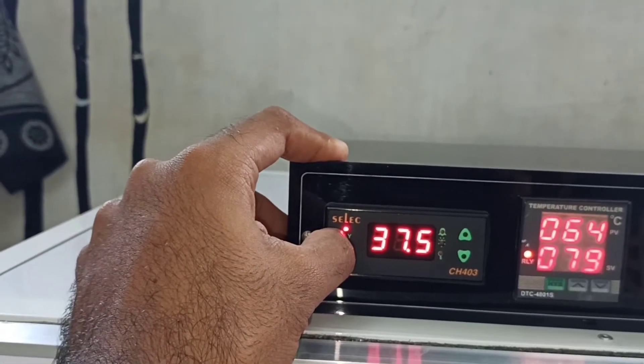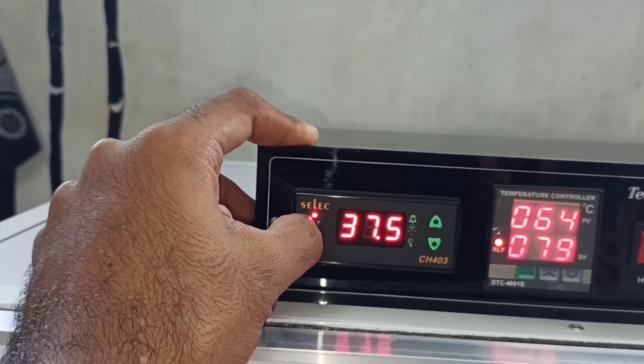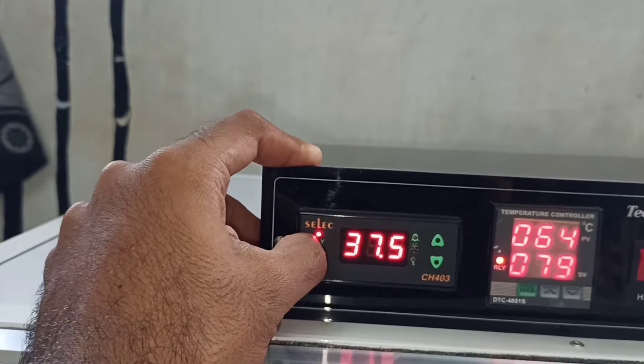After the temperature set, we need to set the temperature. This temperature is set at 37.